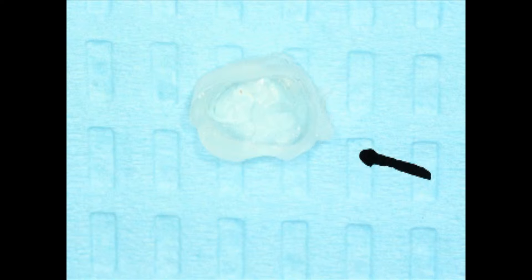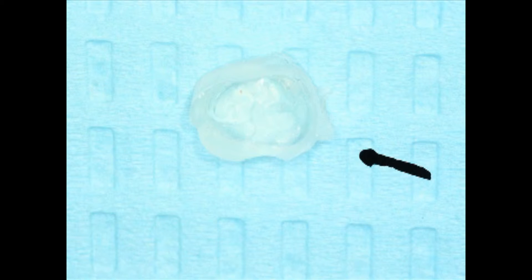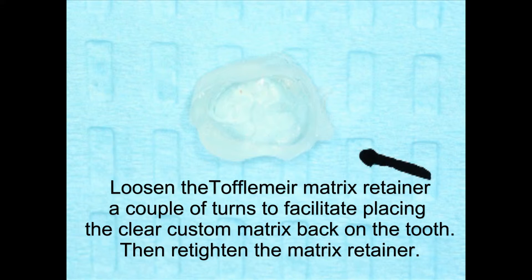There's another question that often comes up — what happens if I don't get the matrix band on in exactly the same way? Because I'm using matrix bands that have some sort of memory to them, it's really pretty simple to get the matrix band on in pretty much the same orientation. And if it's not exactly correct, these custom matrix impressions are flexible enough that you can still seat your custom matrix impression with that matrix band slightly out of position. It's easy to reproduce the positioning because of the memory of the metal.